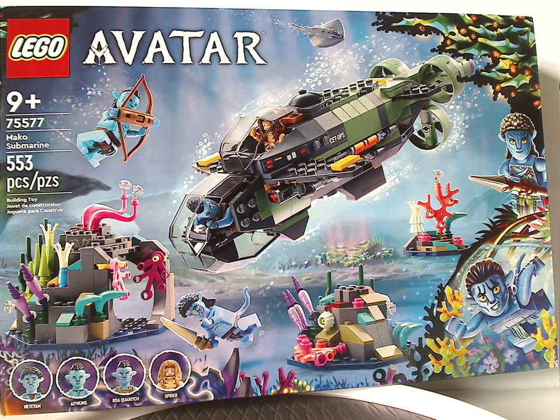Hello everyone, Dylan here with another LEGO Avatar 2023 review, and this one's on the Mako Submarine.